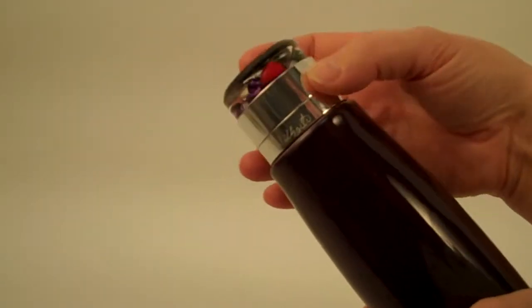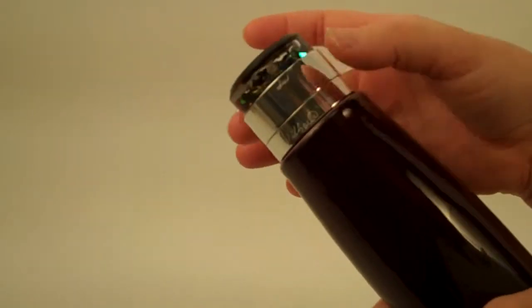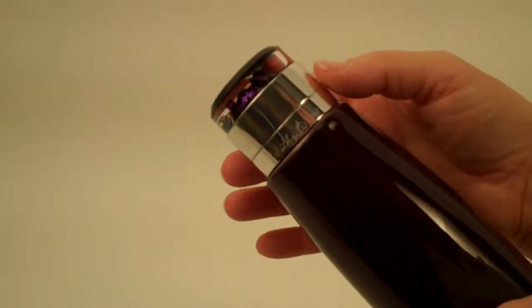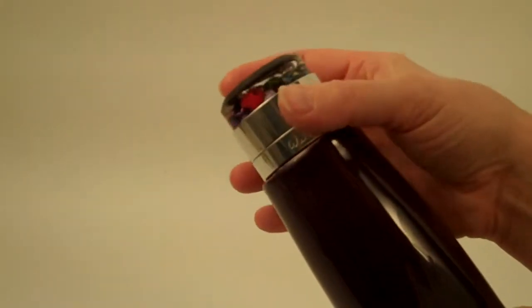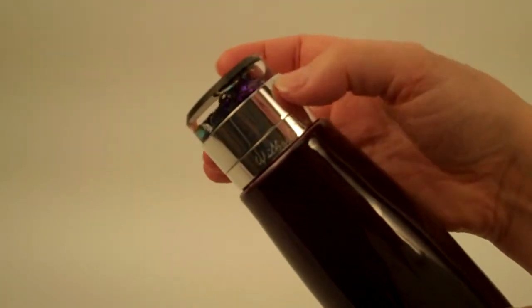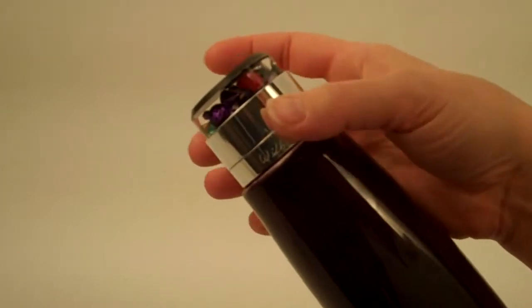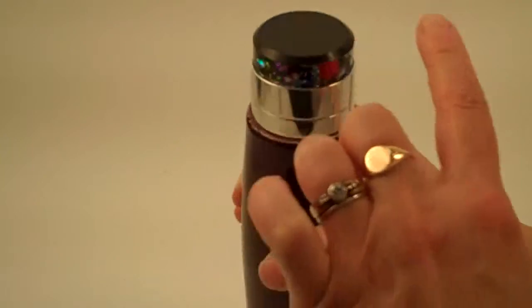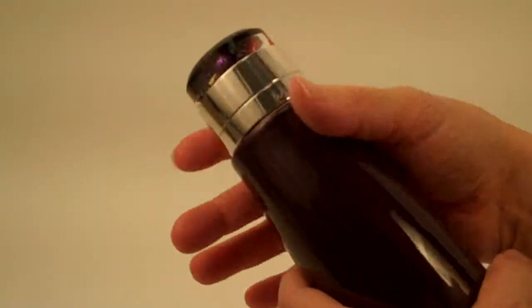High-grade acrylic for the object chamber itself, which is filled with very holiday bright colors — a bit of red, lots of purples, cobalt, emeralds — intense colors of the Sugar Plum Kaleidoscope. And then a black acrylic end, so it's a black background to your interior images.